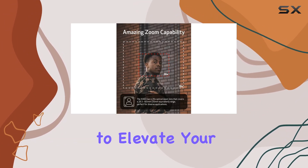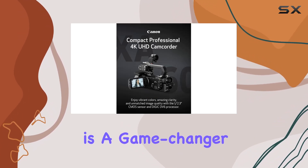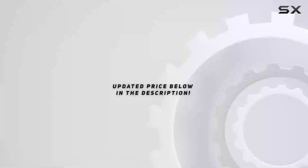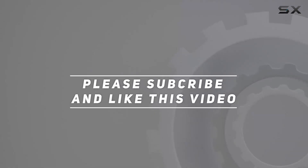Whether you're a seasoned videographer or a content creator looking to elevate your productions, the Canon XA60 Pro Camcorder is a game changer. Capture, create, and share your stories with unparalleled quality and versatility. Check out the video description for the updated price, and thank you for watching.